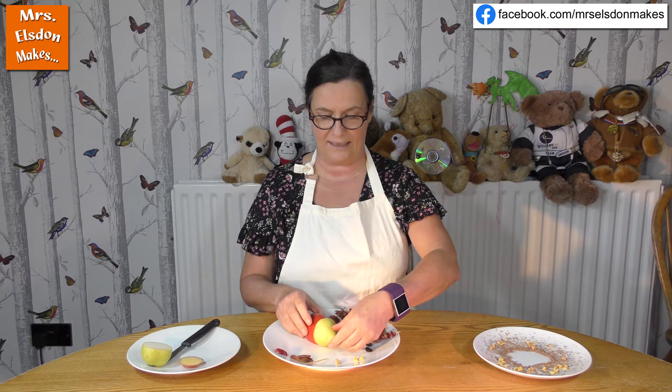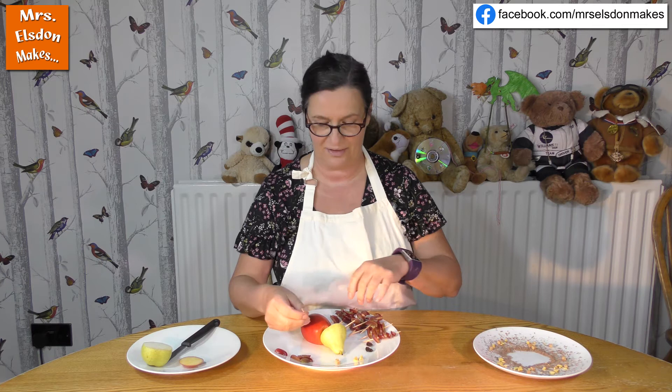And we can put those together like that, but as you can see it does tend to fall off. Now we've got lots of cocktail sticks and they are quite sharp so just be really careful and an adult can help you if need be. I'm going to get this part and I'm going to push the cocktail stick in like so.